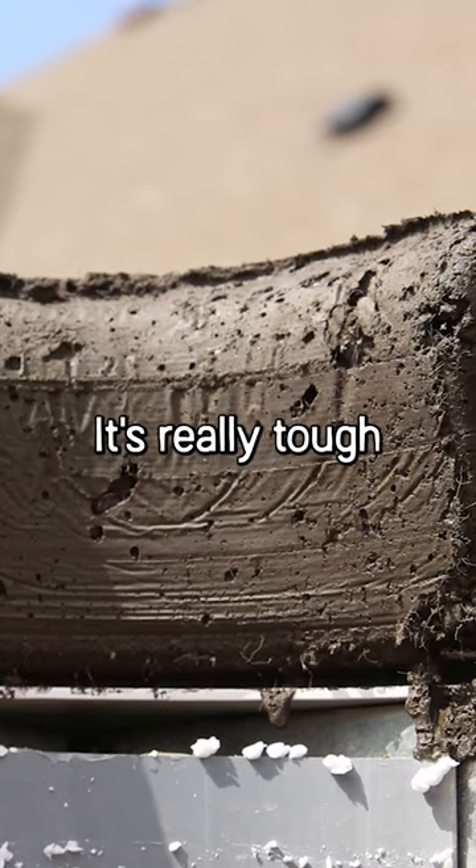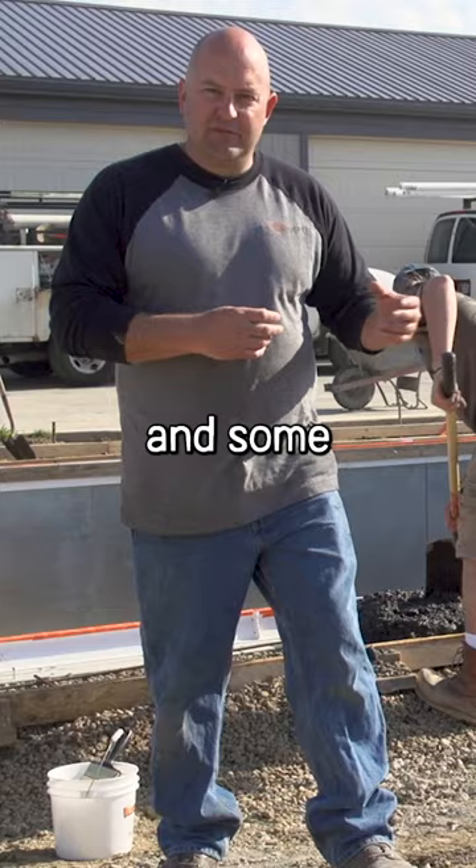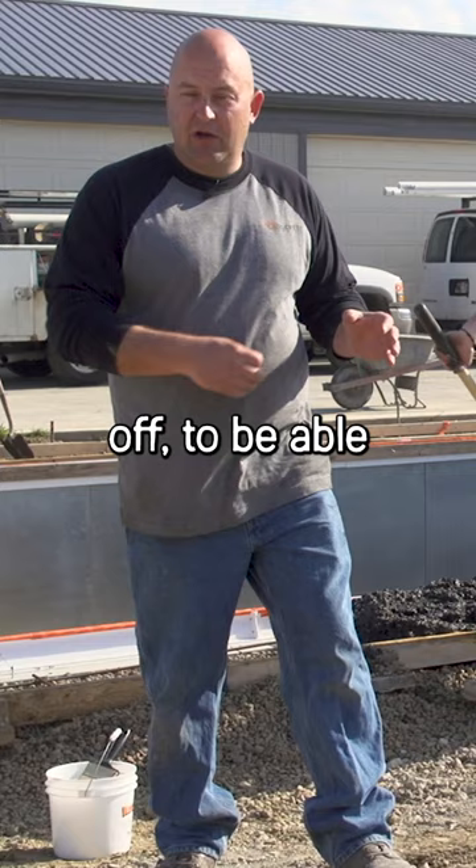With integral color it's really tough if you have some bug holes or a piece chips off to be able to get that color to match perfectly.